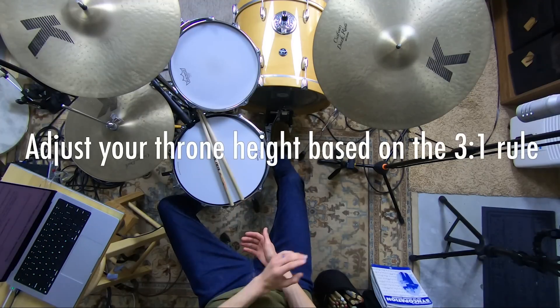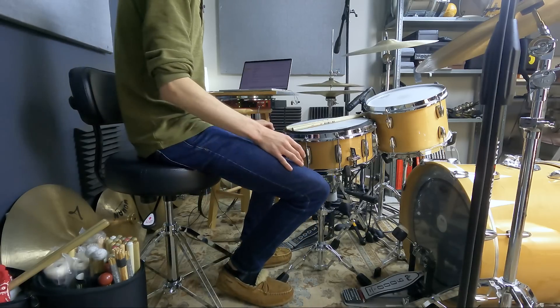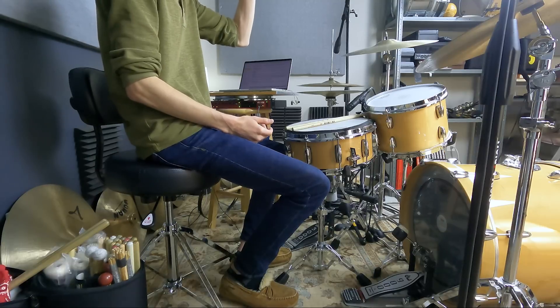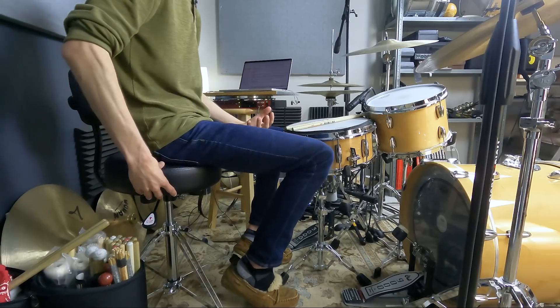Step two: the height of your stool. Adjust your height according to the three-to-one rule — take your height and divide it by three. So if you're six feet tall, that's two feet. Adjust your throne to be two feet high. Now this gets a little messy because every throne has a different amount of cushion. If you've got one of those super squishy thrones, you might want to go higher because when you sit on it you sink down. If you have a firmer throne — this is a DW 9000 Airlift throne — it's fairly firm so I don't sink too much into it. Adjust based on how far you're going to sink into it. Roughly, one-third of your height is your target throne height.